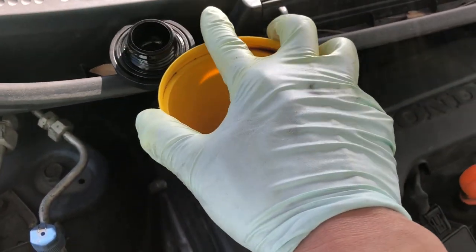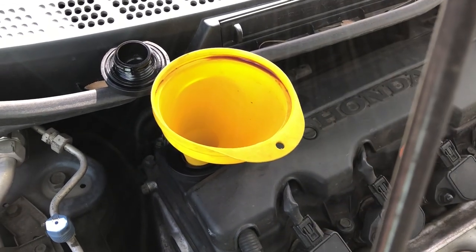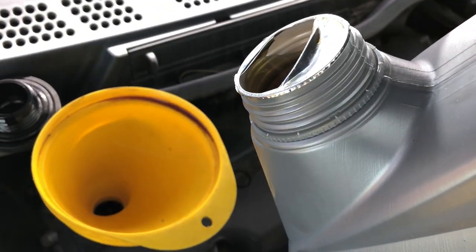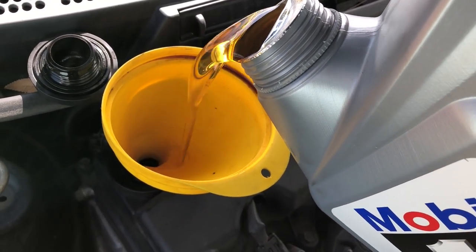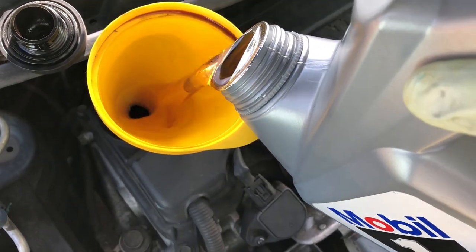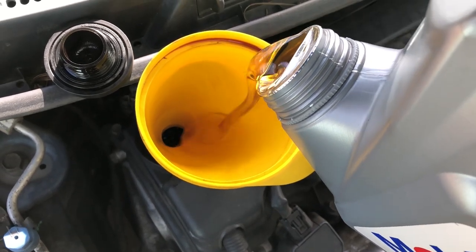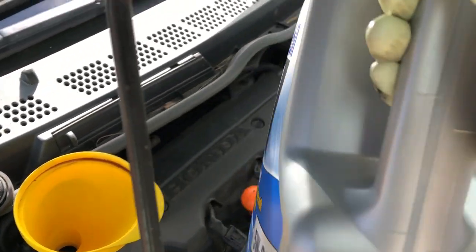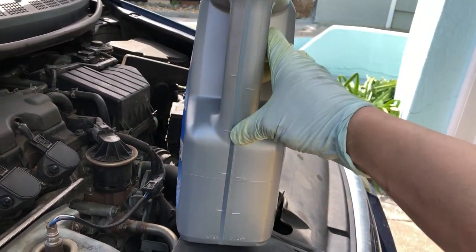The capacity for this Honda Civic is about four quarts, but around three and a half should be good enough since the engine already has some oil inside — use the dipstick to confirm the right level. Start pouring. Give it some more. At this point, hold the bottle up to check how much is left — we've got maybe two quarts in so far, so keep it going.